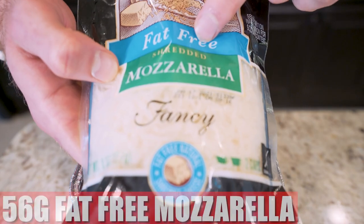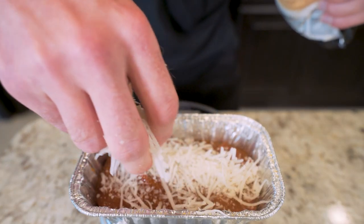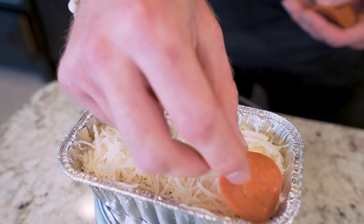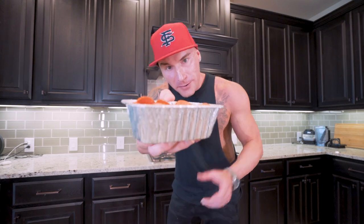Now we just top this with 56 grams of fat-free mozzarella cheese — just try to spread it around nice and even. And then last, we just need about 15 grams of turkey pepperoni. Just going to space these out a little bit and make it look pretty. And now we have one of our bodybuilding deep dish pizzas ready to go in the oven. All we got to do is a little multiplication and we're going to be able to do the rest of these pizzas really easily.